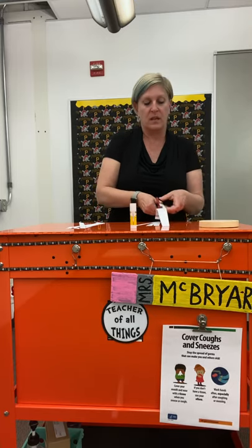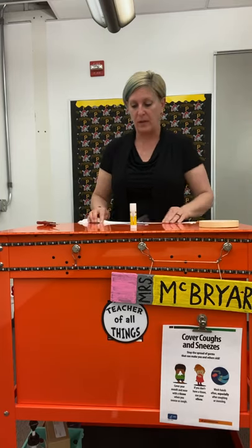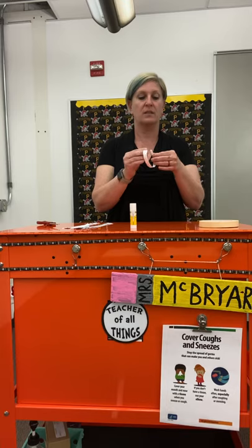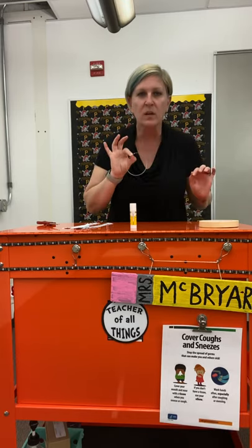I'm cutting my last strips now. So I've got these strips of paper, and what I'm going to do is make loops out of them. Remember, a loop is going to be a closed circle.